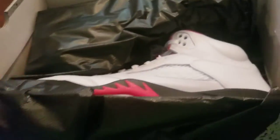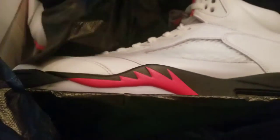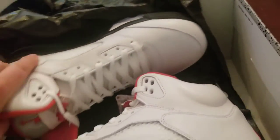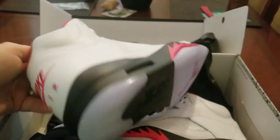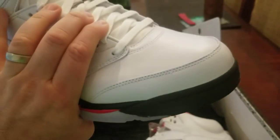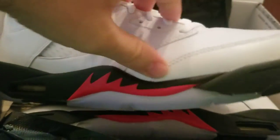This is the standard box, nothing crazy, black wrapping — nothing fancy about the wrapping. There they are. Translucent sole, white leather, that red shark fin right there.